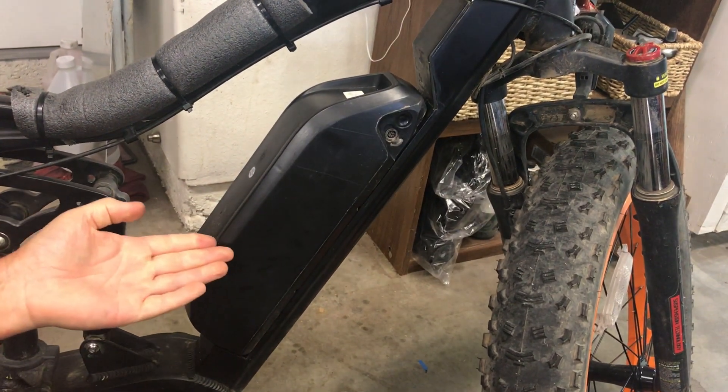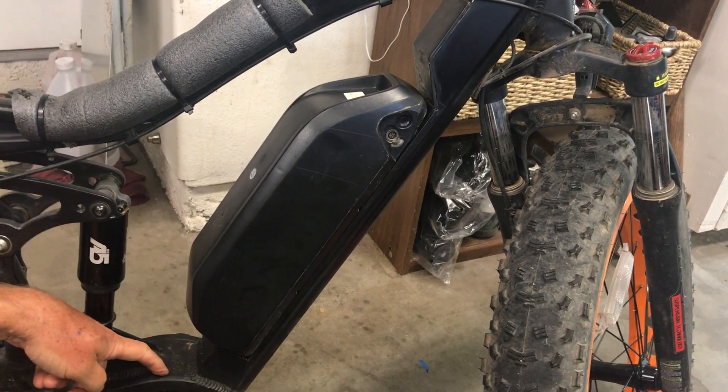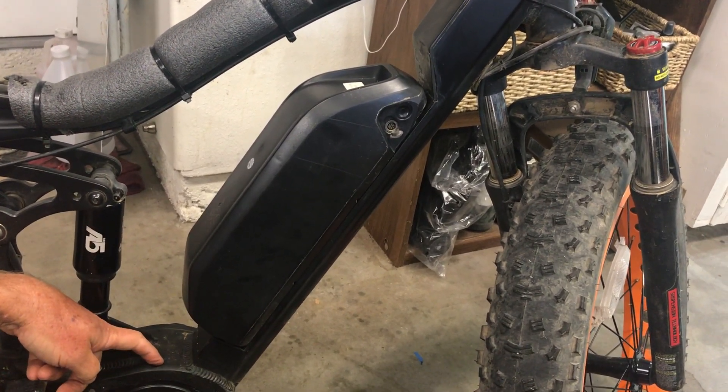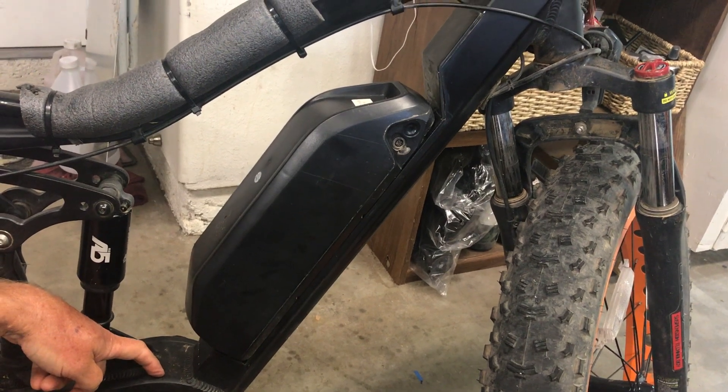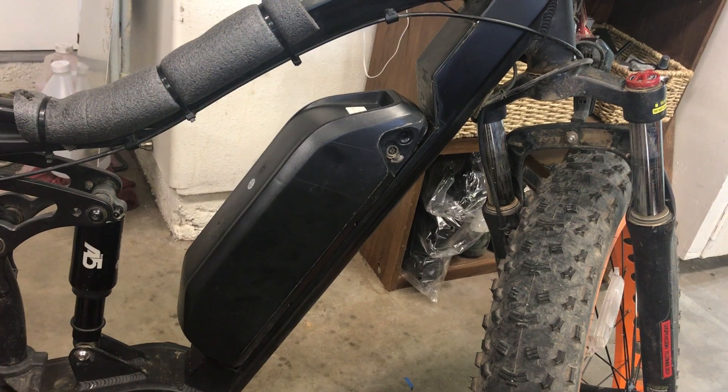And there you have it — a 52 volt battery on your Bafang ultra mid drive, or it could be with a hub motor. You're changing it to 52 volts, which will give you more power and more range.